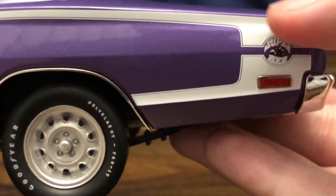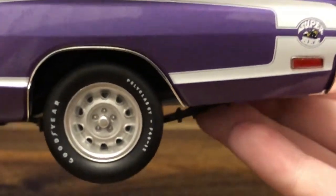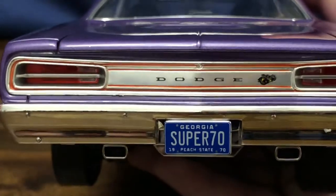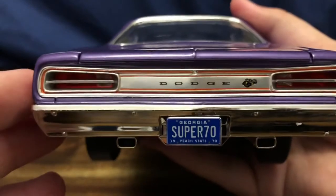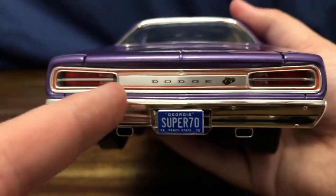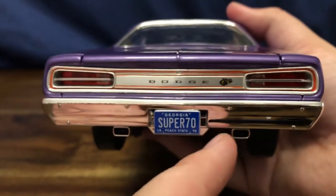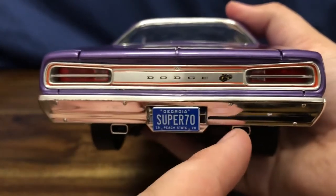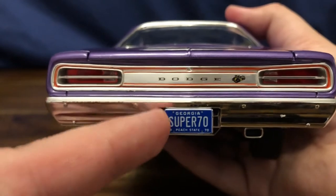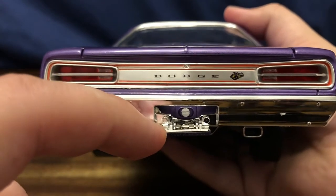You can see the nice giant C-stripes on the tail end of the car — this car is just massive. There's the Super B emblem on the back in the C-stripe and the tail marker. On the back end you've got the tail lights that kind of look like bumblebee wings, as well as the Dodge bumblebee emblem. The dual exhaust is nicely done — they blacked in the inside of the exhaust tips so it looks realistic, not just a fully chrome tip. You can also see the Georgia Super 70 license plate that flips down for the gas filler cap.